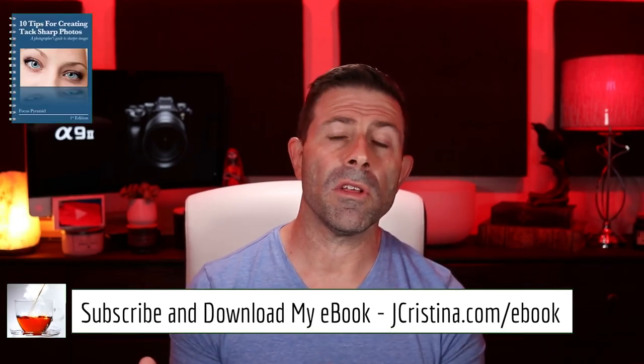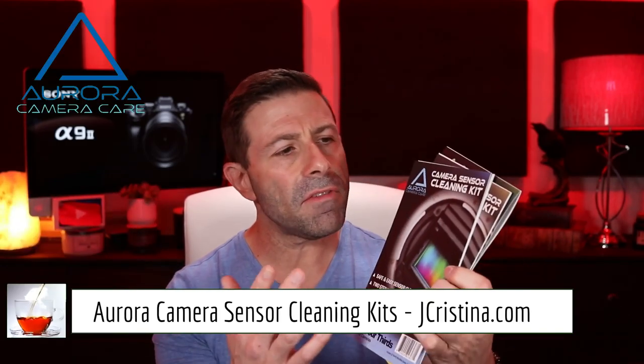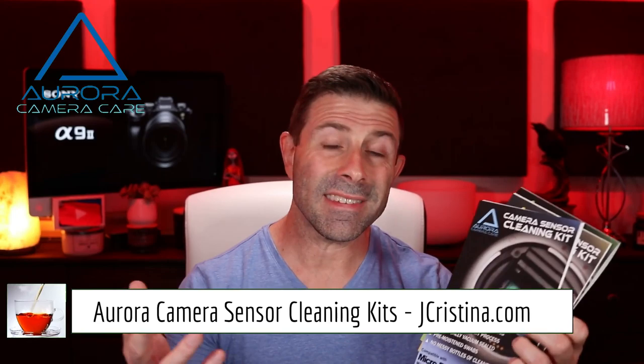I made the Aurora camera care lens and sensor cleaning product because it's so important — in post-production, who wants to sit there removing dust spots from your sky? It makes for a lot of extra time you don't want to spend. The products come in three different types based on sensor size: micro four thirds, APS-C, and full frame. Inside each kit you'll find vacuum-sealed packets — a wet and a dry.